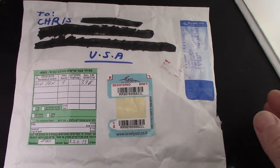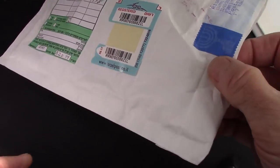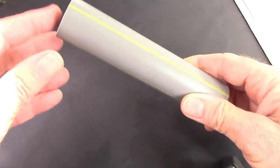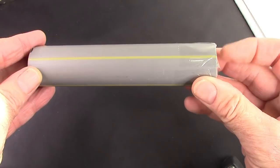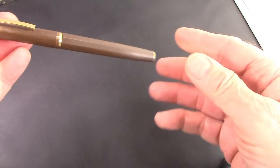I got a package today, and it was from overseas — it was an eBay buy — and it's the first pen I've received from Israel. The pen was very well protected in this plastic tube. It had tape, it had paper on it, it was wrapped in paper towels, but now we're going to look at the pen.